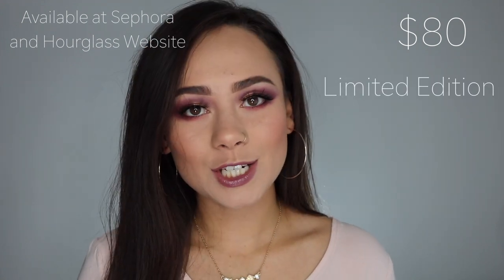Every year Hourglass releases usually a six-pan or a bigger palette of their powders every holiday. This released last week. I wasn't going to do a video on it because I was a little late, but I figured some of you might want to see it, so here I am. This palette is available right now on Sephora.com and also the Hourglass website. It is $80, which is a very hefty price. It is limited edition, cruelty-free, and vegan, and it comes with six brand new powders that are not in their permanent collection.